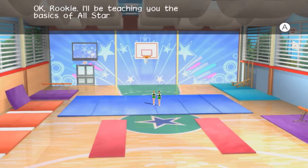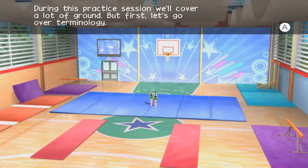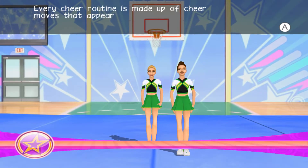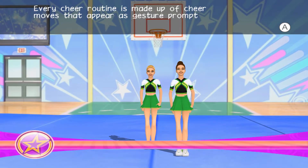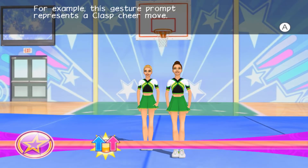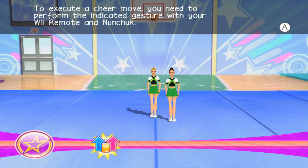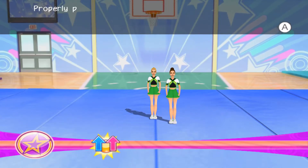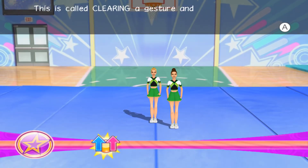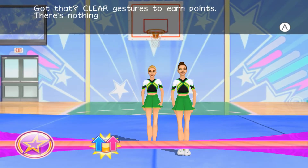Okay, rookie, I'll be teaching you the basics of all-star cheer. During this practice session, we'll cover a lot of ground, but first, let's go over terminology. This is your cheer line. Every cheer routine is made up of cheer moves that appear as gesture prompt icons that scroll from right to left along the cheer line. For example, this gesture prompt represents a clasp cheer move.